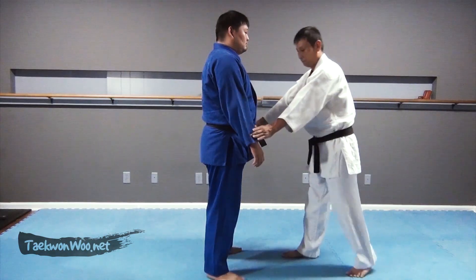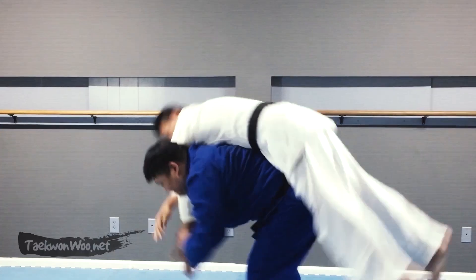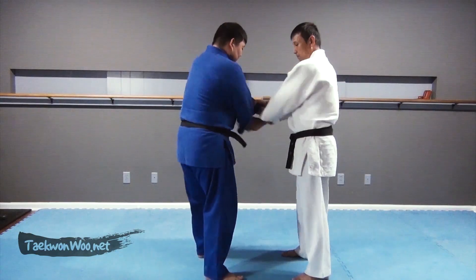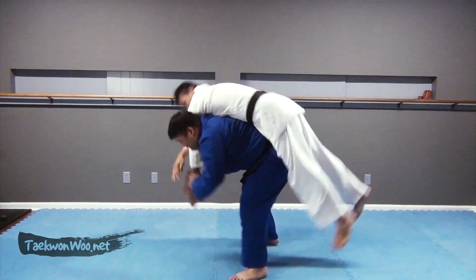We originally filmed how to escape using the throwing technique as you are seeing right now. However, we decided to put a couple more techniques into this video. If we put a title such as a women's self-defense technique, the throwing technique might not be applicable for most women. So we are going to show you a couple more techniques according to the degree of difficulty, from easy to difficult.